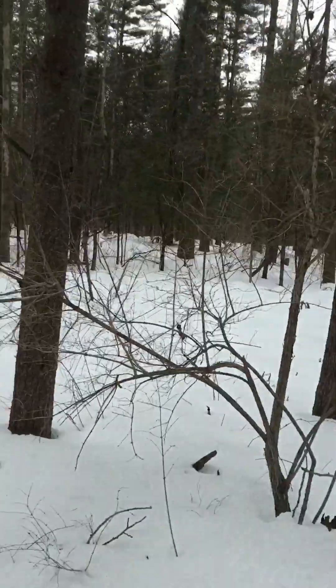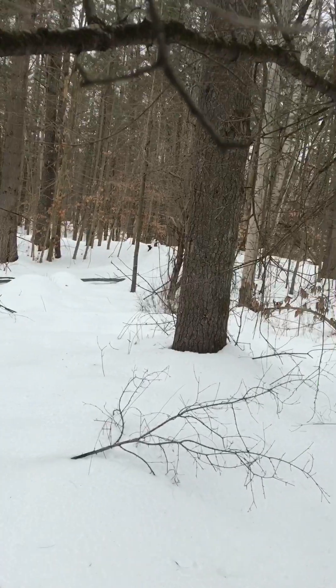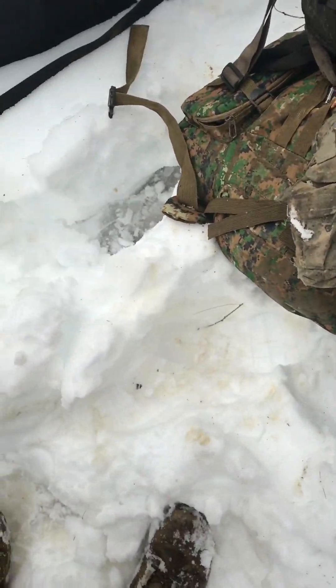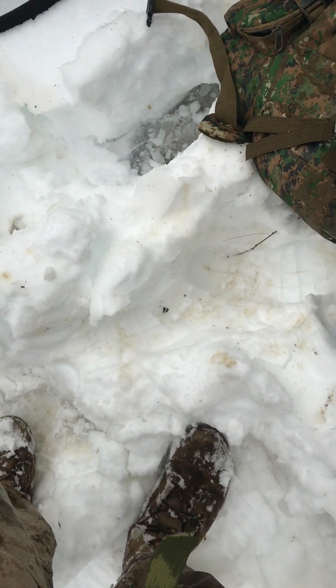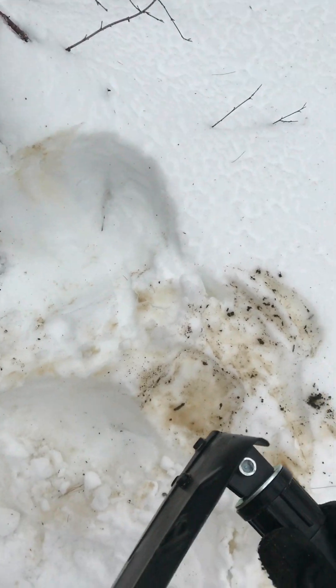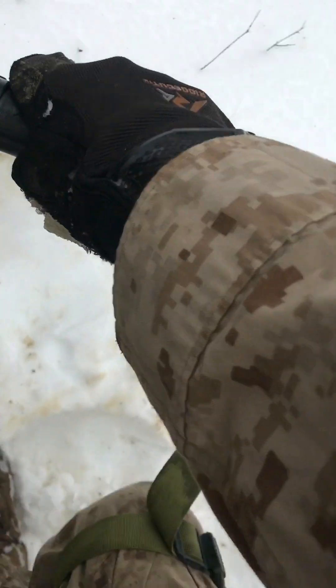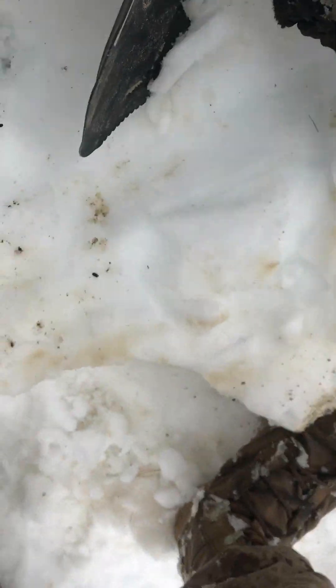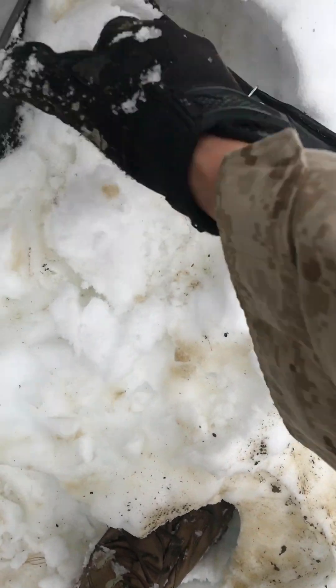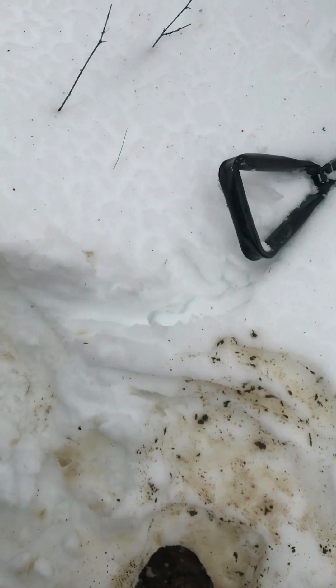So we finally made it to our position. We have a road over on this side and the home is over there. Oh yeah, we're gonna dig a foxhole right here in the snow. To dig your foxhole you're gonna want to take your e-tool and measure it out first. I'm gonna do it off this tree.